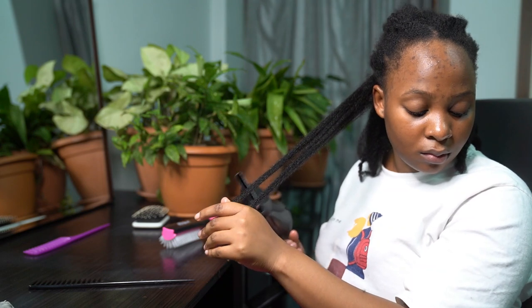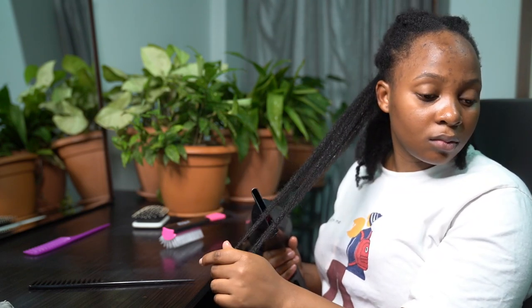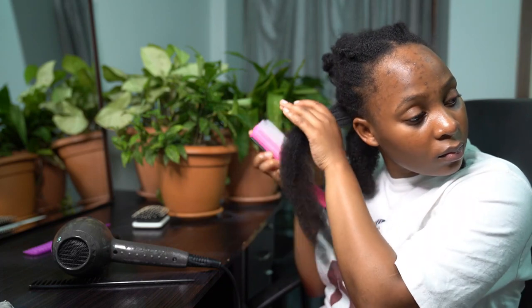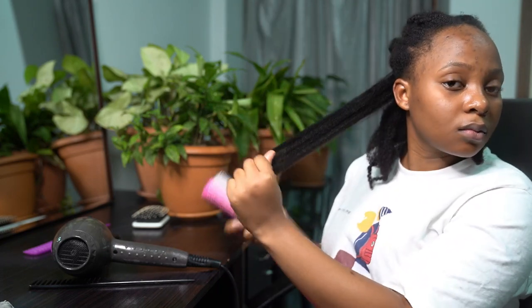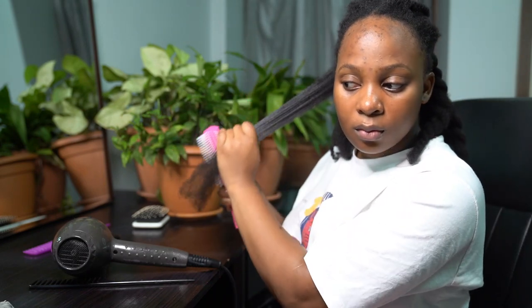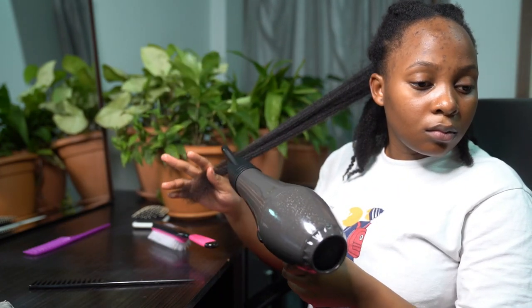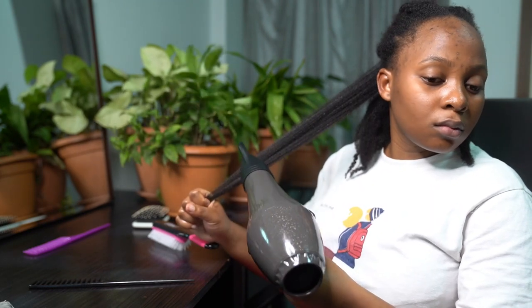I took my detangling brush and brushed through my hair from the ends to the tips to remove any shedding caught up in those sections. I like to do this process when I'm about to do a protective style, because I don't know how to cornrow or braid my own hair. This keeps my hair stretched and detangled so no one is breaking my hair through tangles when they're sectioning it.